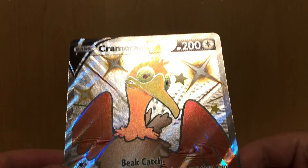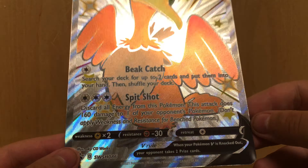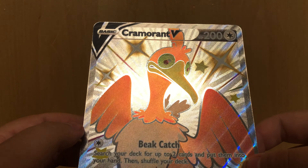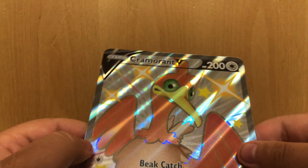We have the jumbo card. I guess it is a little bit — I guess it is the new standard size card. Might actually be the big card, I'm not 100% sure. It's been a while since I've opened one of these. But a very nice card. I love it, love the texture as well. Very, very nice card.